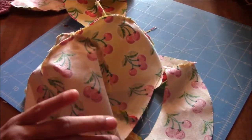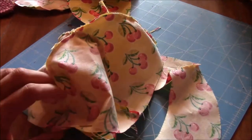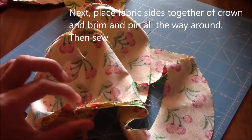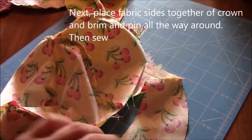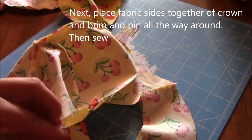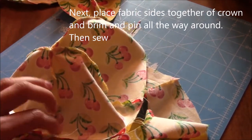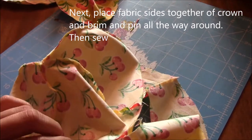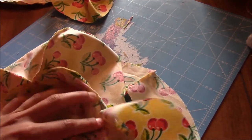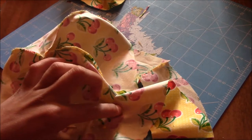To connect them, do right sides together. I started pinning here - you can see the right sides are together - and then keep coming around and connecting them. Pin all the way around and then sew right around here.